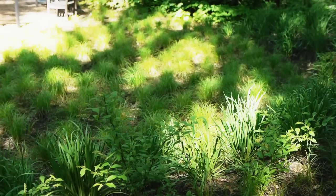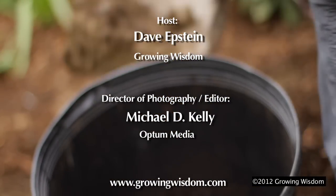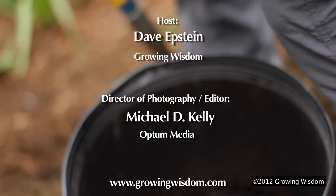Terrific information, Dan — thanks a lot. And thanks for watching this edition of Growing Wisdom: tough plants for tough spots. We'll see you next time.